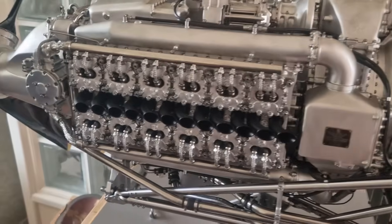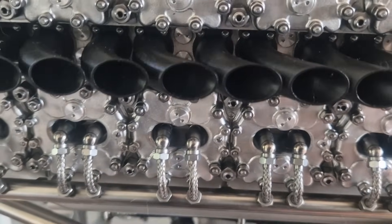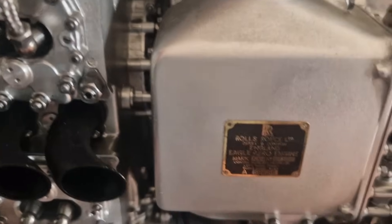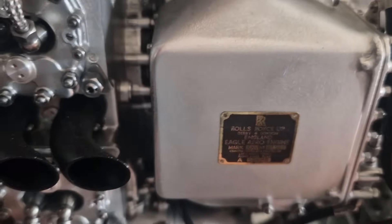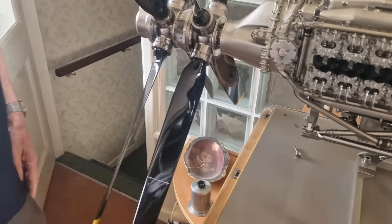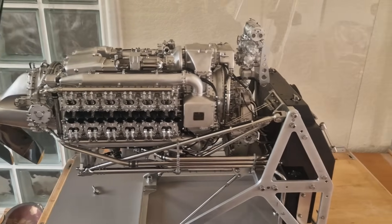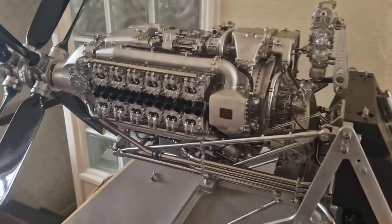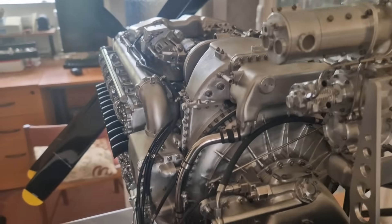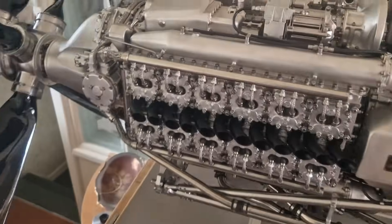When turning the engine over it was making nice sucky noises. You can smell oil coming out of the pots — it's obviously sat there all this time but it's still nicely lubricated and everything is free. Getting this close to it is remarkable. There's even 'Rolls-Royce' lettered on there. It's tremendous.